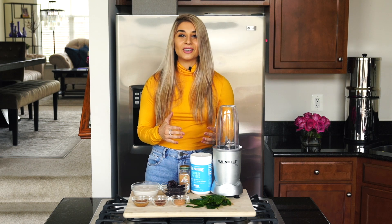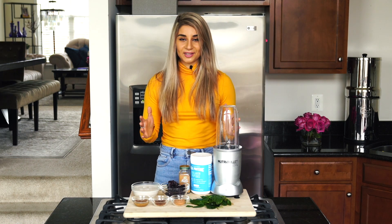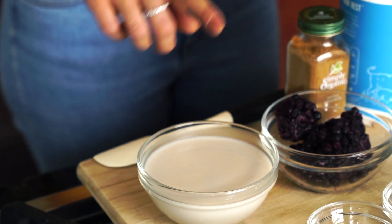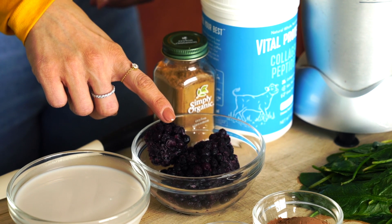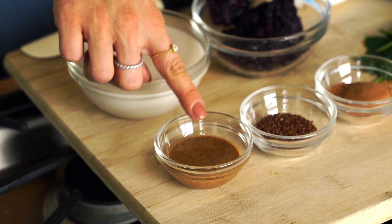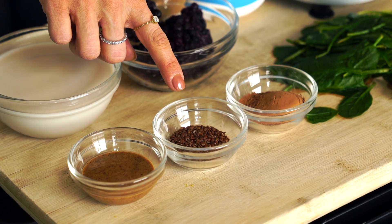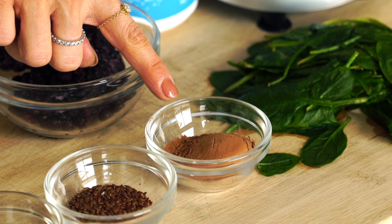I'm going to walk you through the ingredients we're going to need. We're going to start off with one cup of unsweetened almond milk, half a cup of frozen blueberries, one tablespoon of almond butter, one tablespoon of flax seeds, and one tablespoon of cacao powder.